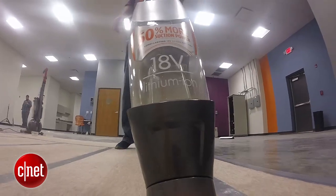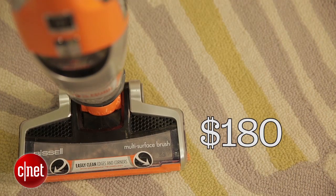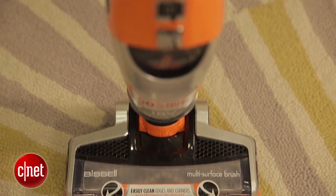Pass on the Bissell Bolt Ion. For the same $180 cost you can get the excellent Hoover Linx. By comparison, this thing is really not worth it. For more, please be sure to check out my full review and all of our other vacuum coverage on CNET.com. For CNET, I'm Andrew Gebhardt.